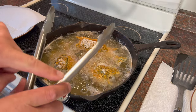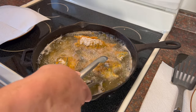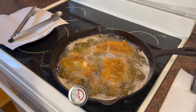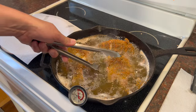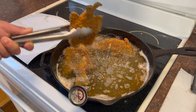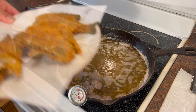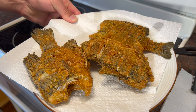Oh, those are smelling good. I would definitely recommend tongs for this - they're going to work a little bit better than a spatula. I think that's about three minutes, I'm going to flip them right now. Oh, that is perfect. Take about one more minute on this side and we should be good to go. Yeah, I'd say those are ready. I'm going to grab them one by one, let a little of the oil drain off, and set them on a paper towel. Oh man, that looks good. One thing I always do is salt my finished fish - a nice little sprinkle of salt on there. Those look pretty dang delicious.